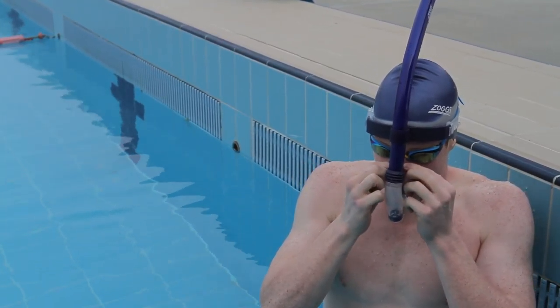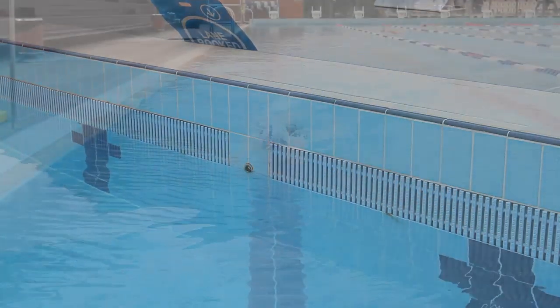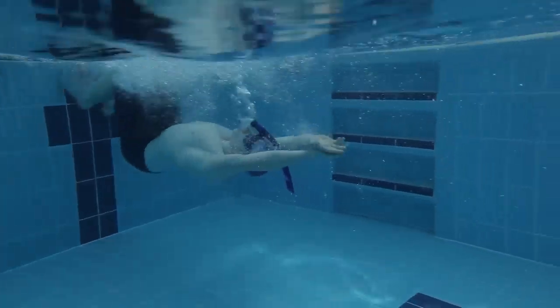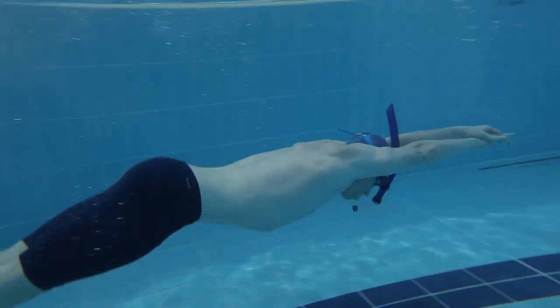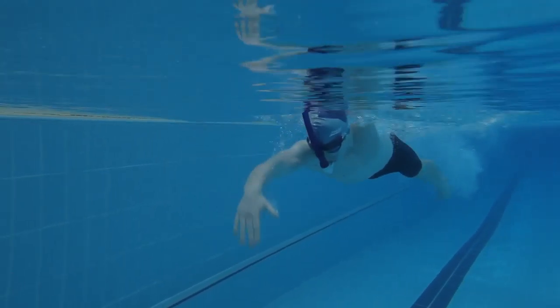The Zogs snorkel comes with a free nose clip, which may help you as you get used to it. You can tumble turn with the centerline snorkel — just make sure you give a short sharp blowout as you surface after pushing off.